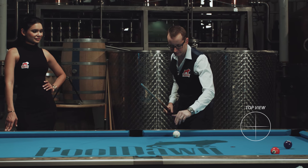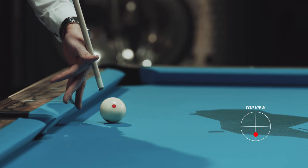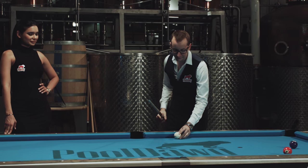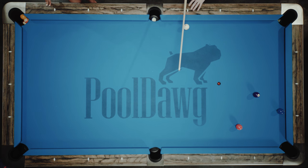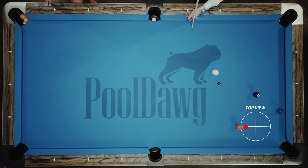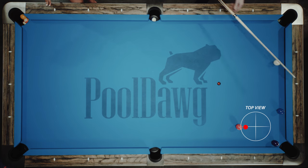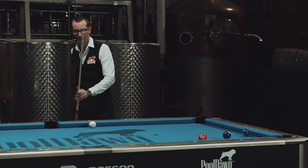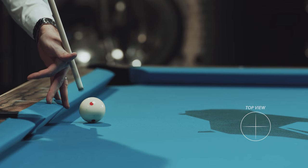So we're first gonna hit 6 o'clock right here — it's basically gonna go straight back to me. Then I'm gonna do the same thing and go for 9 o'clock. You see the ball goes totally to the left side. Now we're gonna do the exact same thing but with 3 o'clock.